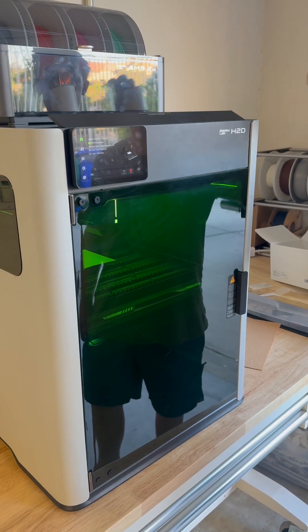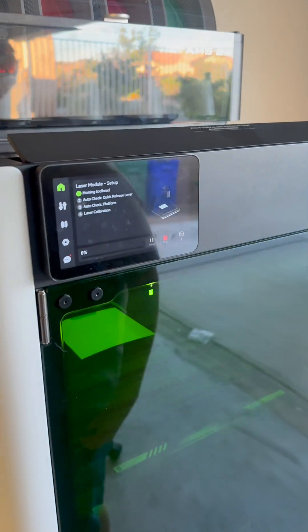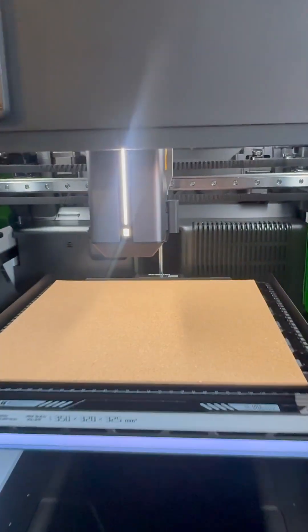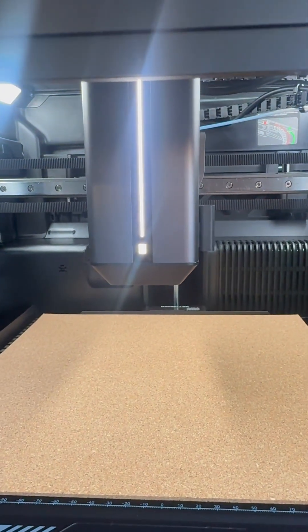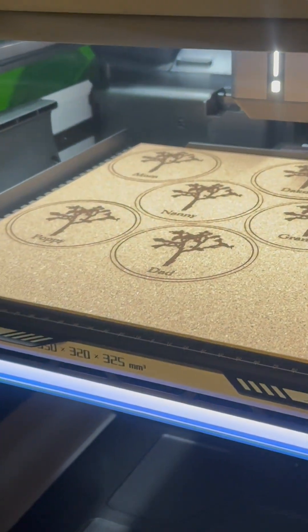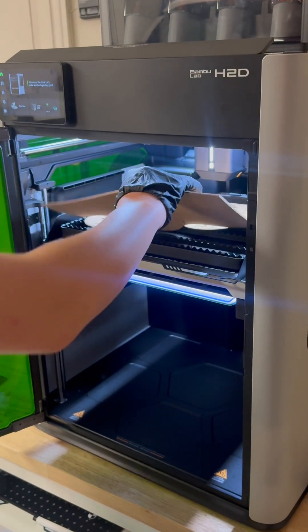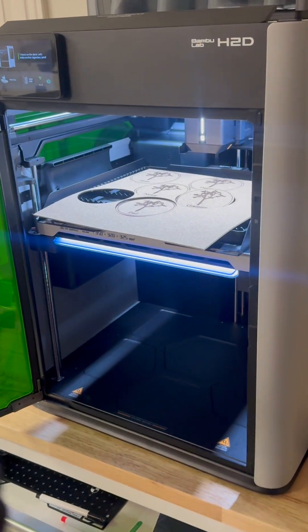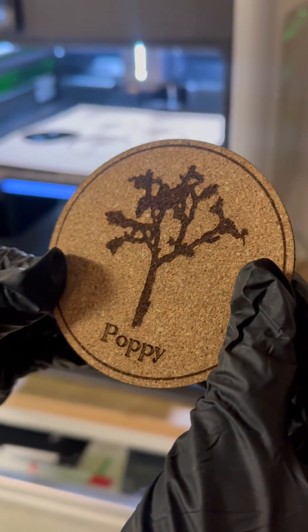This is what I have been waiting for, guys. I could not believe how easy it was to install the module and calibrate — it took minutes, and then we were ready to use the laser. I decided I would start with the cork board provided and the template on the Bamboo suite to create some personalized coasters. Guys, they came out great. They took a total of 31 minutes and had no flaws. Check these out. I was ready to try everything after this, and I am certain this printer is going to keep me busy.